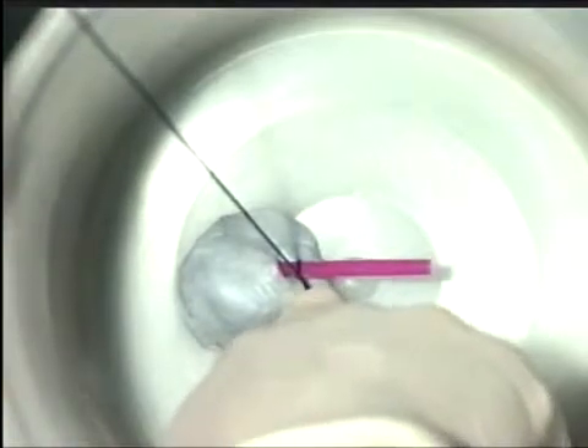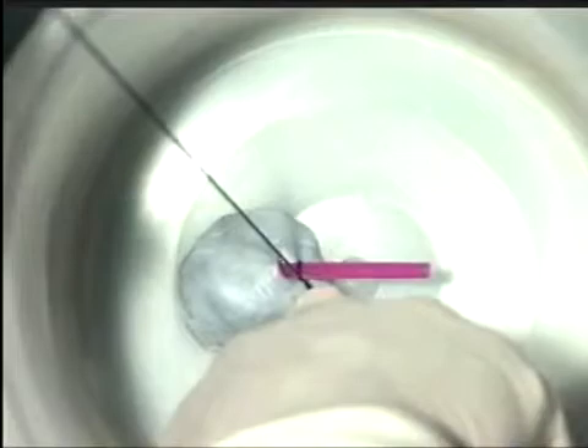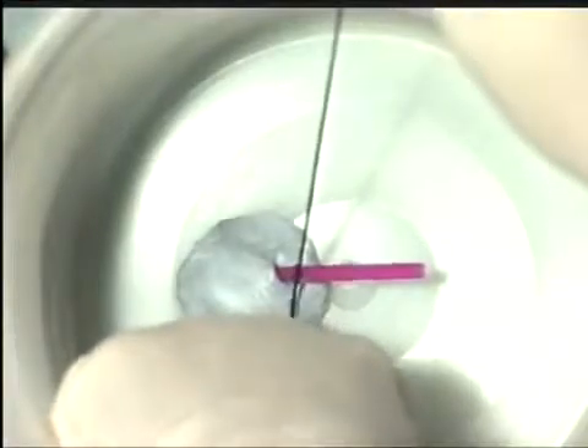Exert no tension on the vessel itself, but tie against counter-pressure from the index finger. Then tie a further throw outside the body, snugging it down with the index finger and tightening it by counter-traction against the finger.